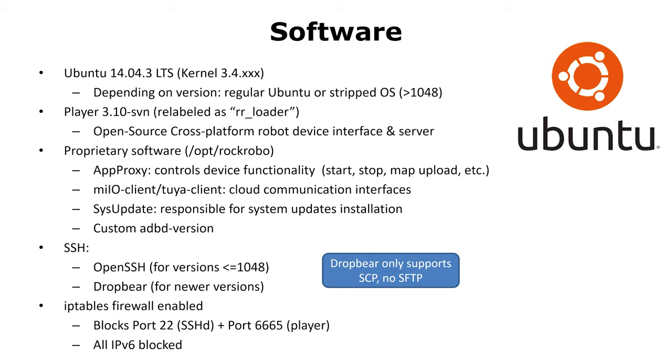Depending on the version you have, you might get OpenSSH or Dropbear. Dropbear is used in newer firmware versions. Unfortunately, it doesn't support SFTP and only supports SCP for data transfer — keep that in mind if you want to transfer files to it. Roborock also enabled the iptables firewall in the firmware. It blocks the ports of SSH and the player software. Additionally, all IPv6 traffic is blocked.